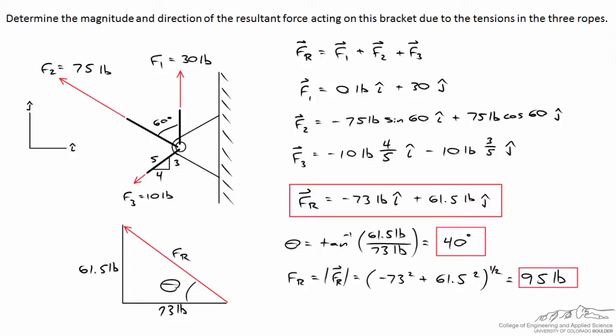A single 95-pound rope acting 40 degrees above the horizontal to the upper left produces exactly the same loading on the bracket as the three original ropes. Since F2 acts 30 degrees above the horizontal, the resultant at 40 degrees is indeed a bit more toward the upper left, as expected. Applying 95 pounds at 40 degrees upward from horizontal results in the exact same stress on the bracket as the original three-rope configuration.